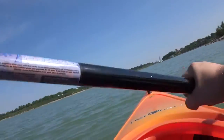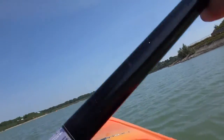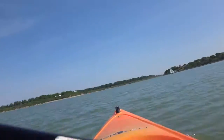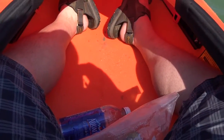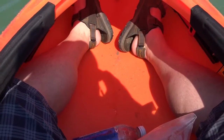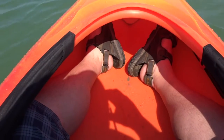Let's get going — once you lose your momentum it takes a little bit of effort to get her going again. As for leg placement in the kayak, I like to have my knees slightly bent. If it gets a little unstable on the water, I can press my knees against the side of the kayak to feel a little more stable.